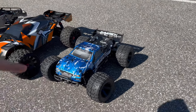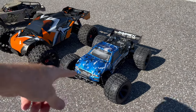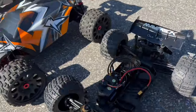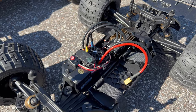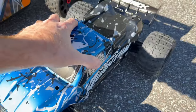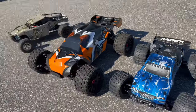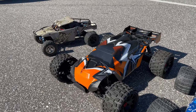This is the Maverick Quantum, but this is their brushed version and I've changed it to a brushless system. It's got a Hobbywing system in here — a 3200kV, 120A electronic speed controller, I think it's a Max 10. Gearing is all just the same. Then we have the Team Corally, which is their XTR.